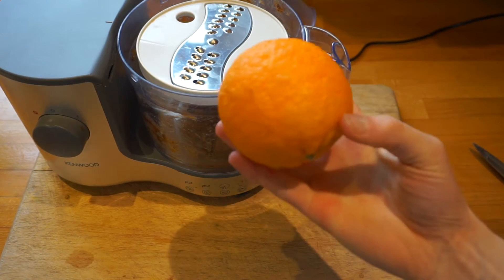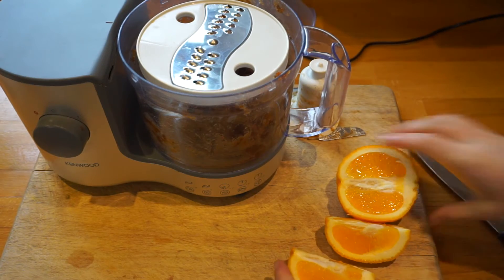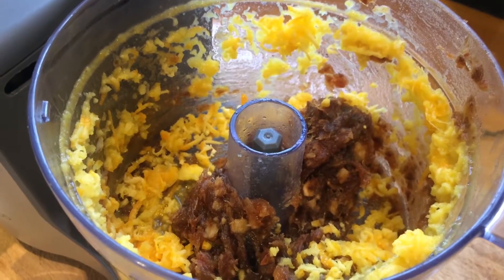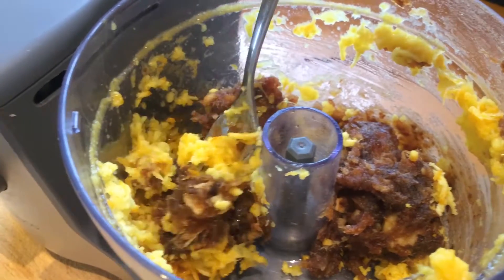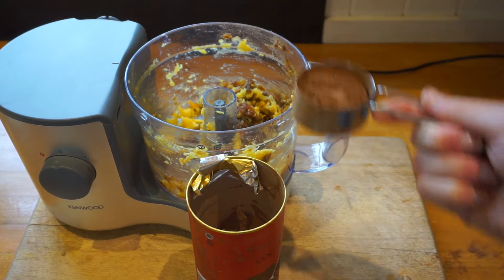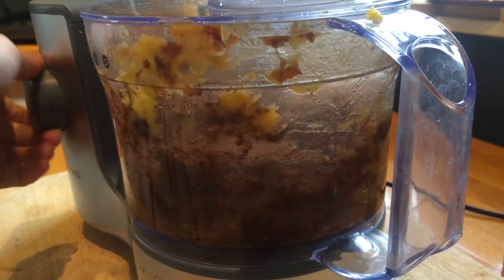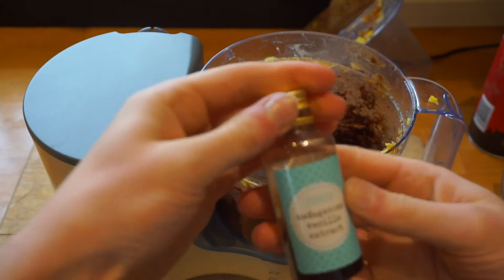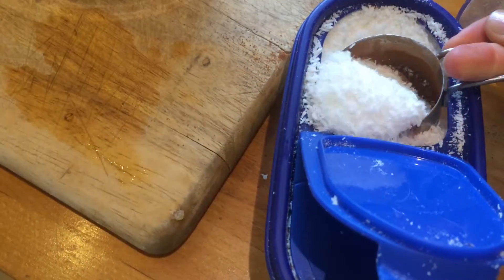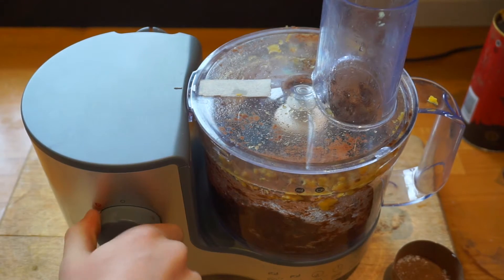Then go ahead and grab an orange. I really like it super orangey so I'm gonna use half of this orange. If you don't like it so strong just use a quarter of an orange, and I use the rind and the juice. Now go ahead and grab some cocoa powder. Add one quarter of a cup and pulse till all is mixed together. Add a dash of vanilla extract and pulse. And then finally add one quarter cup of desiccated coconut. Blend all of the mixture together until it's nice and sticky.